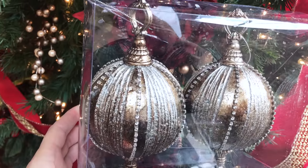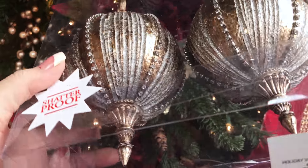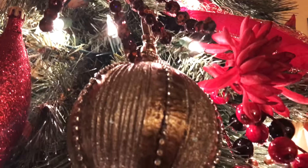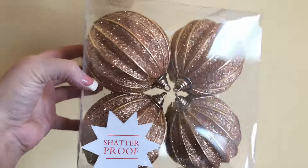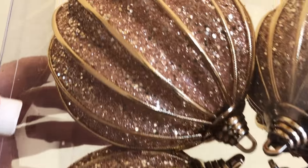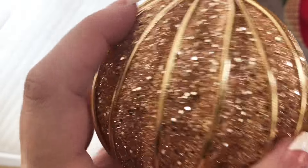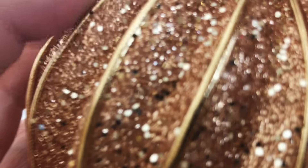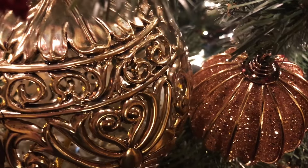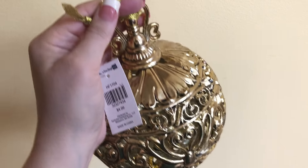These two ornaments from Hobby Lobby at half off would be $7.50 total for both, which is a pretty decent price. They have a lot of texture and interest, so I added two of them to the tree. This was a four-pack, and by the way these are all shatterproof — I have kids so there won't be any glass on this tree. They're almost a little squishy and foamy, and this color is more of a rose gold, which I really love.